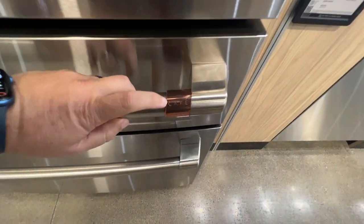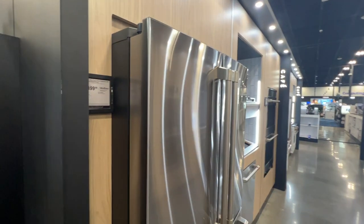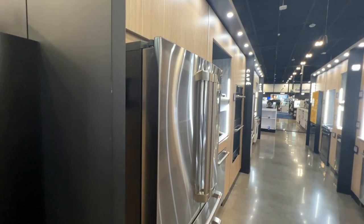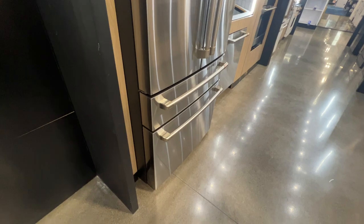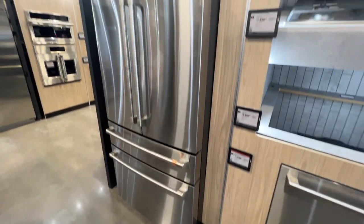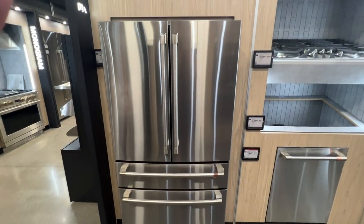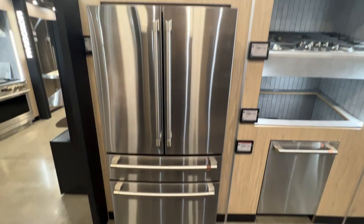There's the Café branding, and over here it shows you the thickness of the refrigerator. We'll take a look at this side here — there it is. That's the Café refrigerator, a very cool looking fridge.